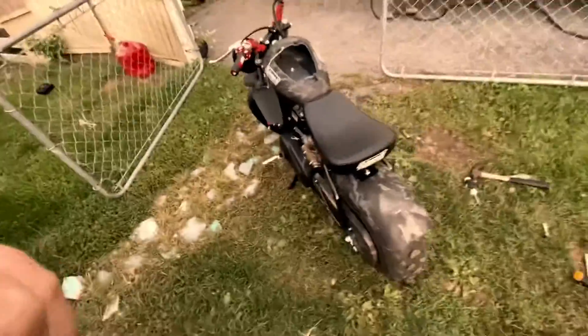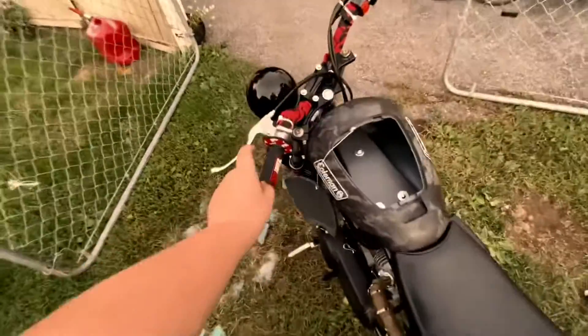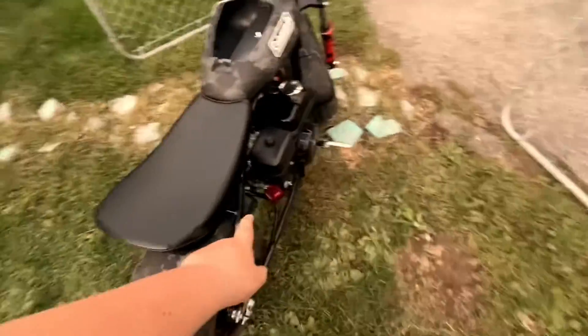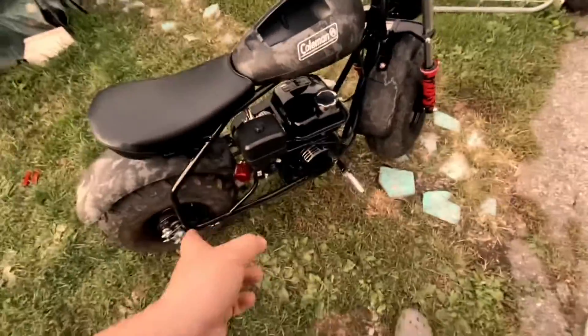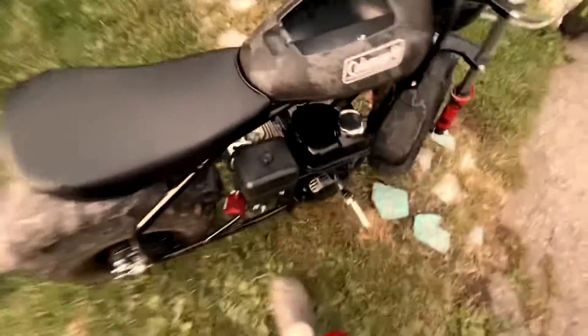So this is my mini bike — you already know because you're also watching this. I put on an exhaust, new grips, all that stuff, and a performance carburetor. Right now it's running without the air filter because it was bogging down — it was getting too much air, which means I have to tune the carburetor. Let's hear how it sounds.